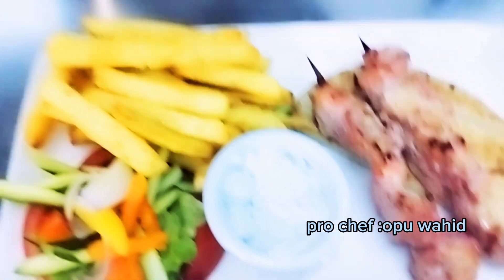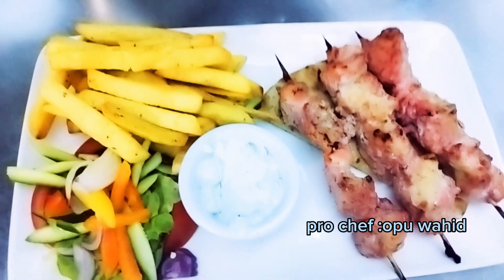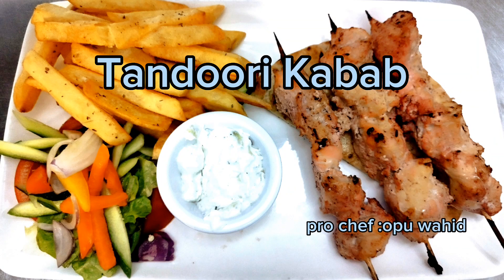It's done! I'm going to serve it with chips and garnish salad. I also have a side dip — tzatziki — and I give a little bread too. Thank you very much. See you in the next video. Please subscribe to my Opu Ahit blog on YouTube and follow my Opu Ahit Studio on Facebook.